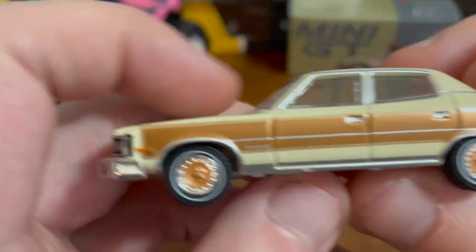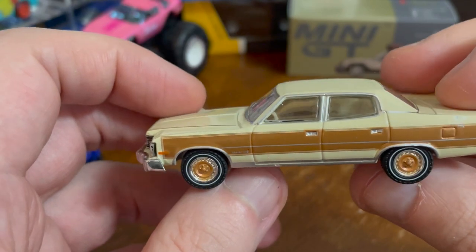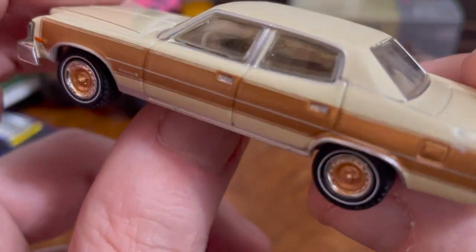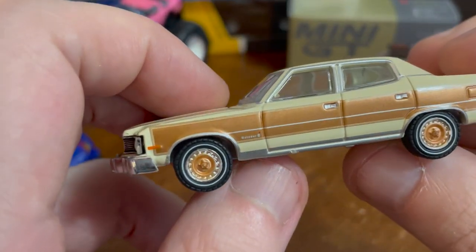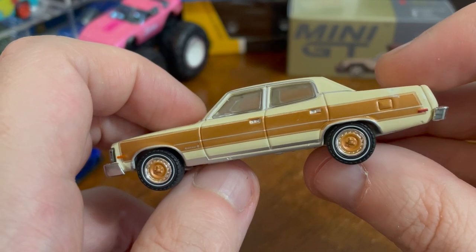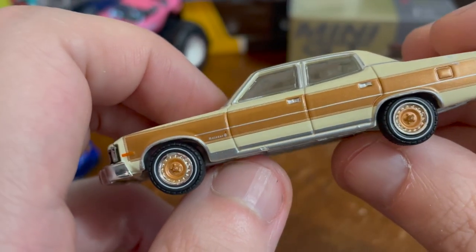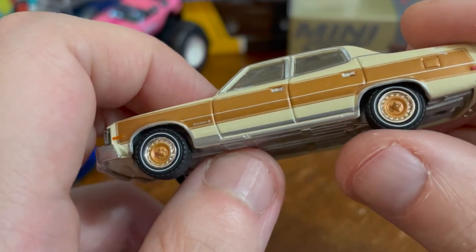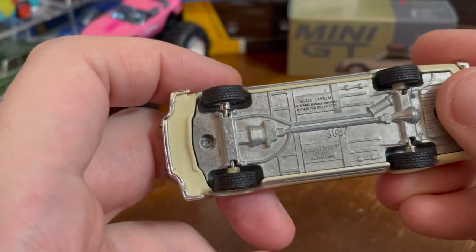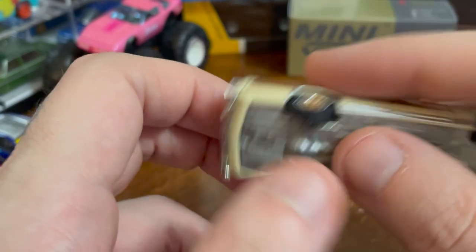The AMC Matador Barcelona — does it roll? It does, and it rolls well. It's a gorgeous, like ivory off-white color, and then there's this gold — it's angled at the back. The door handles aren't great. The wheels are just so gorgeous — they look like a roulette wheel. The tires are the hard plastic type, which always produces the best effect for Greenlight.